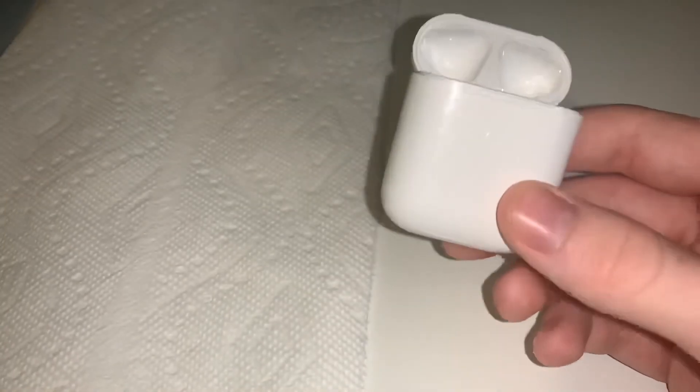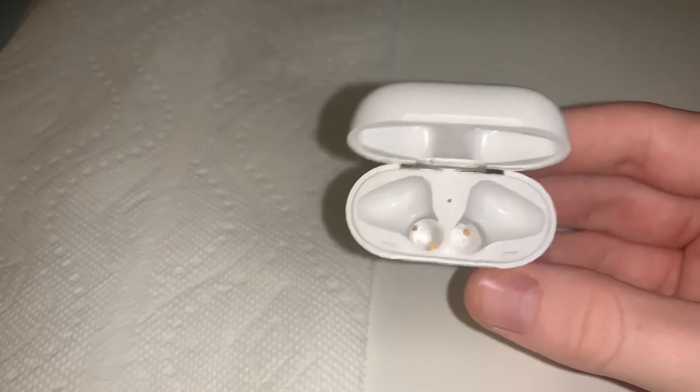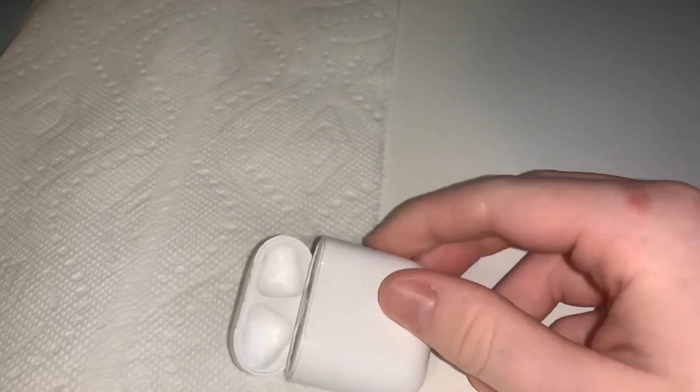My AirPods are in pretty good condition, so I'm not really going to go into depth on how to clean those, but I will clean them. My case — as you can see there's a little bit of dirt on the edges where the magnets are, and it just magnetizes that dirt, so it's quite hard to get off. But most of the dirt and grime in the cracks you're going to be able to get off quite easily.